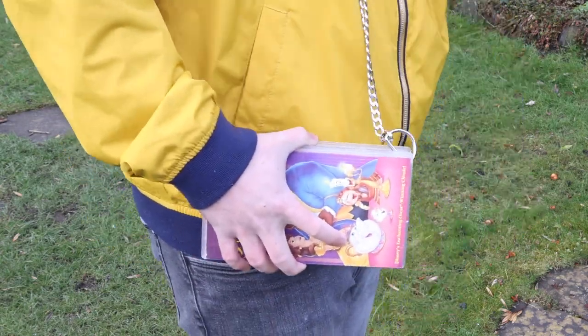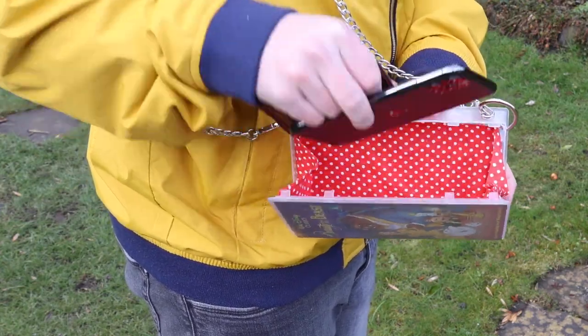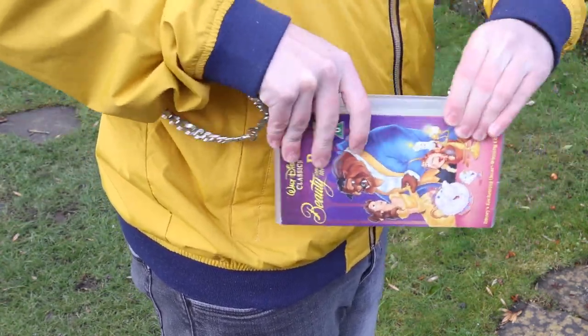Do you remember the old VHS tapes? Well if you've still got some knocking around and you haven't thrown them away yet, I've got a great project for you. In this one I'm going to show you how to take an old VHS case and turn it into this stylish handbag. For those of you who are too young to remember, VHS tapes came well before CDs, well before DVDs, and when we had no such thing as Netflix.